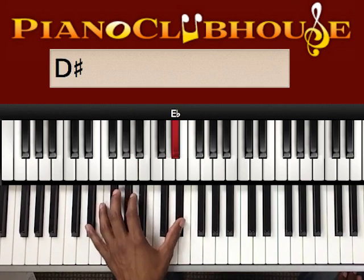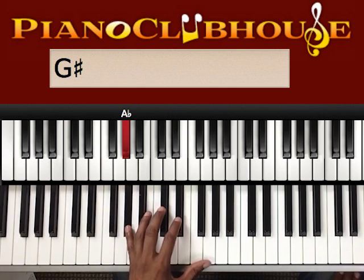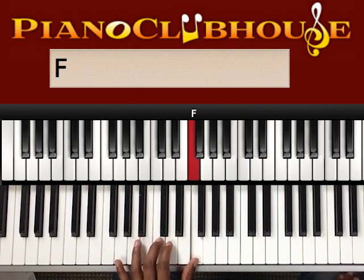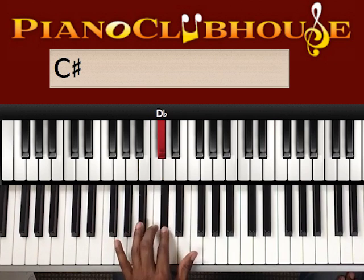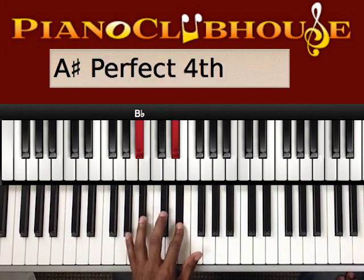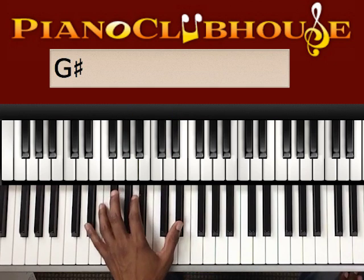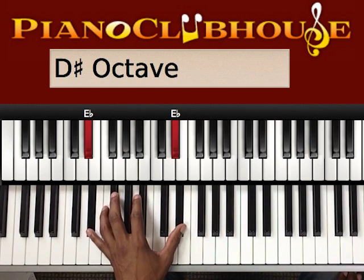And then to repeat it, hold the E flat and then it starts over: A flat, E flat, F, C, D flat, B flat, E flat, A flat. And if you want to repeat it, you hit the E flat to start it over.